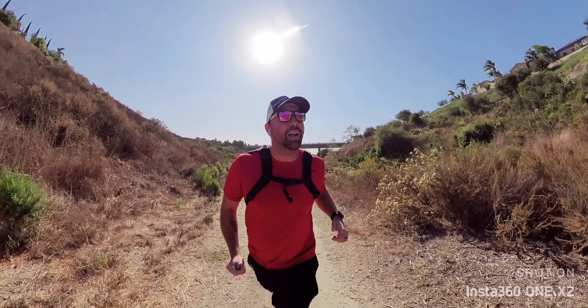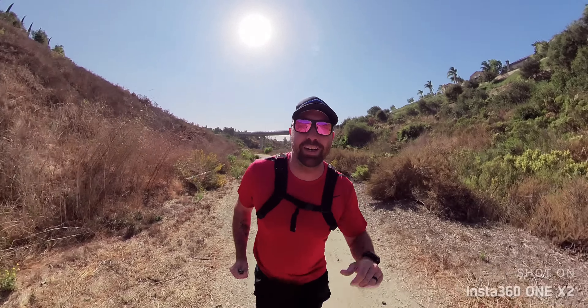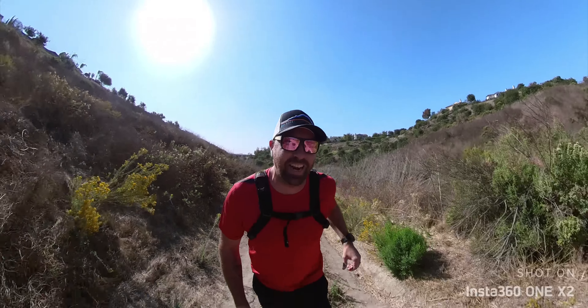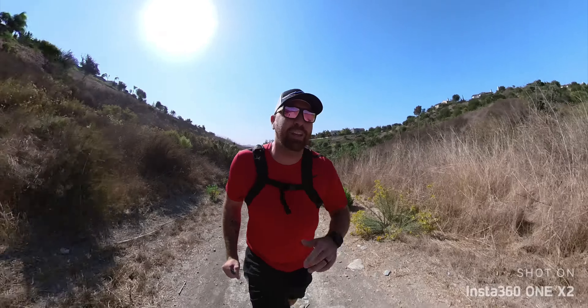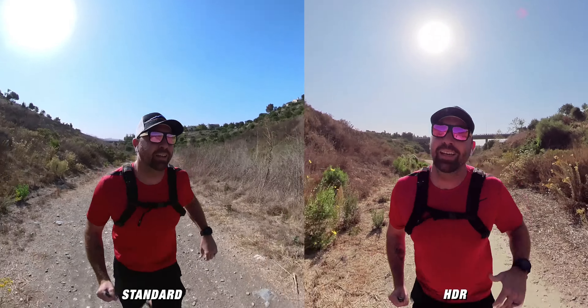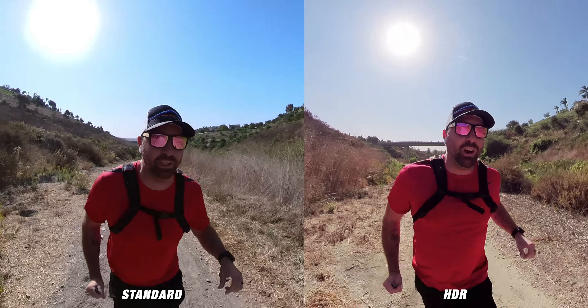This is just audio straight out of camera with pretty heavy wind while I'm running, with the HDR mode on. Now we're in standard — it's still super windy, exact same lighting setup. I just wanted to show you, with the sun directly behind me, the difference between HDR and standard, so you can get a sense of how much more you're gaining with the HDR.